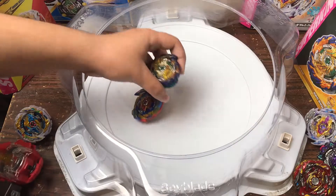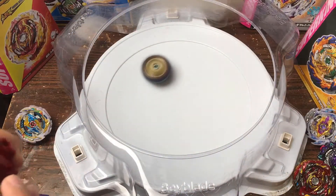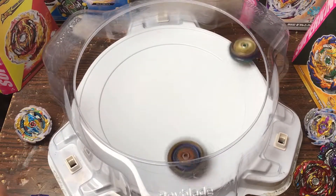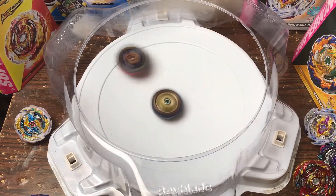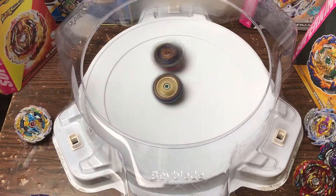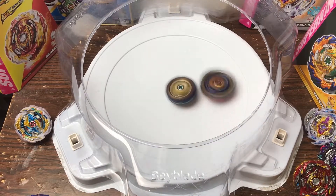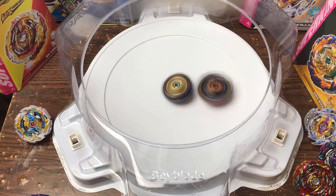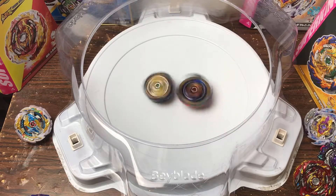Nope — Fafnir won! Cool. Alright, round two — I'm gonna hard launch Fafnir this time. 3, 2, 1 — go! 3, 2, 1 — go! Oh wow, this is gonna be a good battle, I can feel it. Going down into spin stealing again and that's what Fafnir is known for. Go Fafnir! Mirage is probably my favorite Fafnir — Geist just looks cool but this is all about spin stealing.